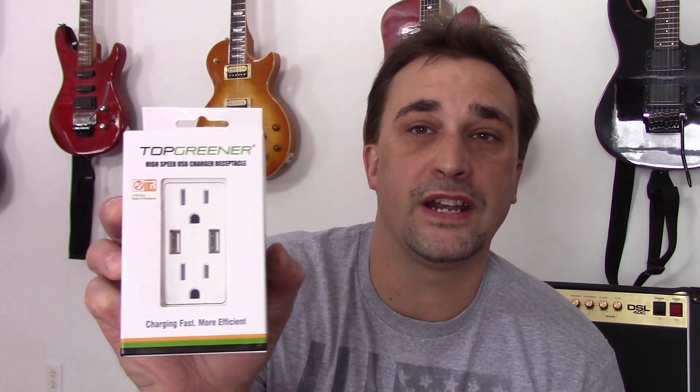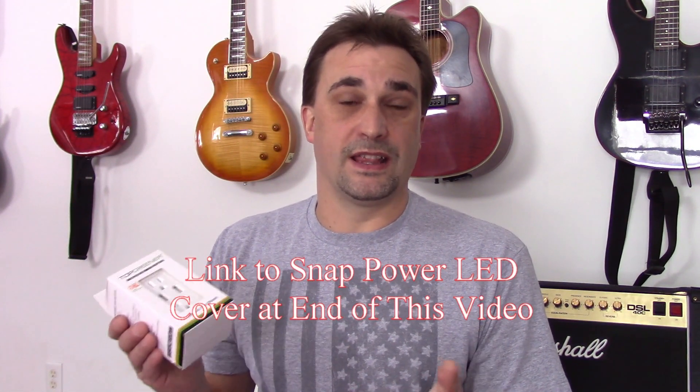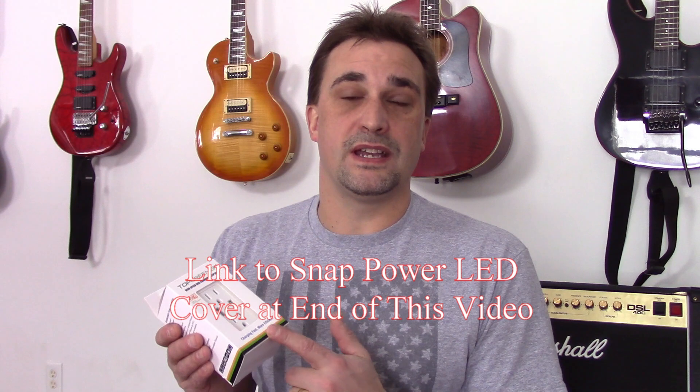I went with the TopGreener brand. You'll want to check around on how much amperage they put out. The Leviton puts out a certain amount. SnapPower puts out a plate itself that has USB charging receptacles in it, but they don't all put out the same amperage. I do have the SnapPower LED light receptacle covers and I like those, but I didn't like the USB charging receptacle covers because it actually extends the outlet cover down. I also wanted the high speed.